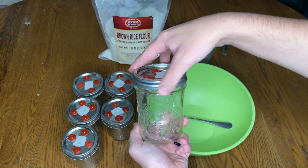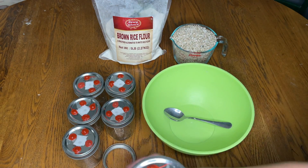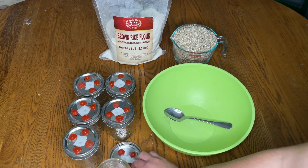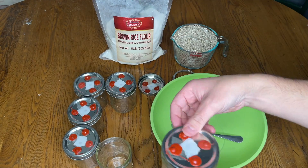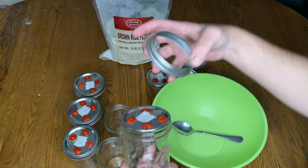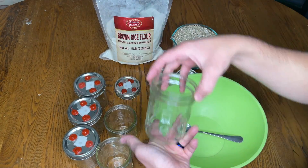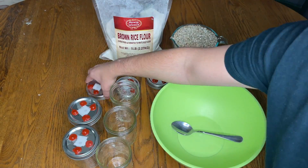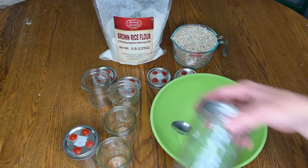First I decide which size jar I'm going to use and then I modify the lids. I use a hole punch to make five holes in the lid. The four holes around the outside are covered with RTV silicone to act as an injection port, and the hole in the middle is an air exchange hole covered in two pieces of micropore tape.